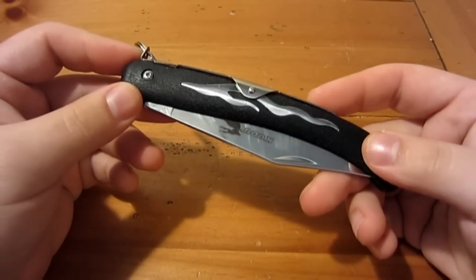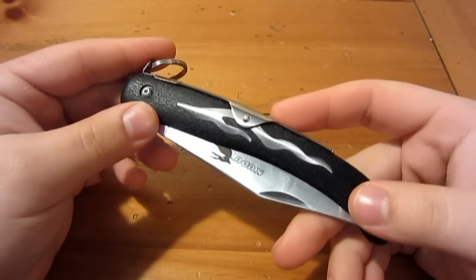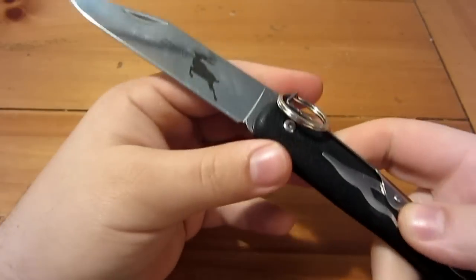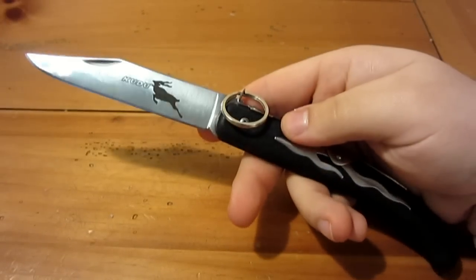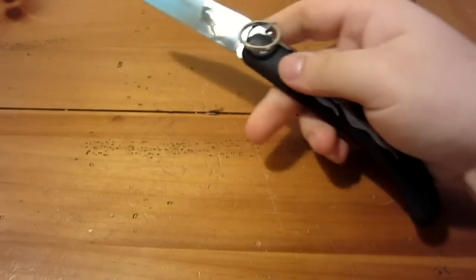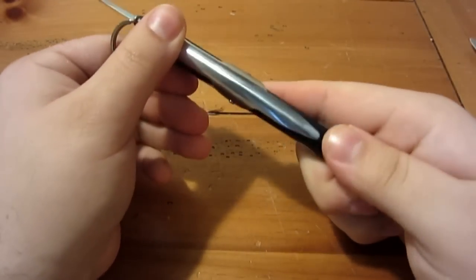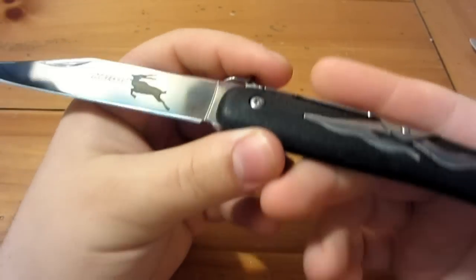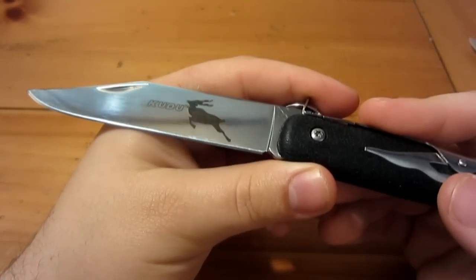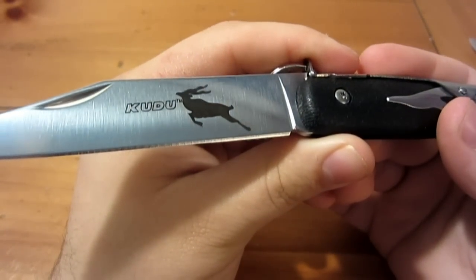Let's talk about some specs real quick. This is a large folding knife. Closed, it's 5 and 3/4 inches long. The blade is 4 and 1/4 inches long, making it 10 inches on the nose when it's open. The blade is full flat ground Krupp 4116 stainless steel. It's got the Kudo silhouette as well as the name etched on it.